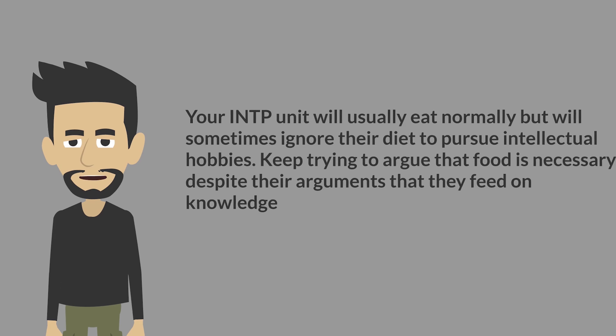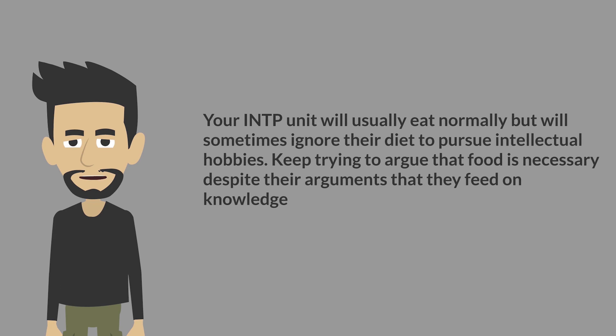Feeding. Your INTP unit will usually eat normally, but will sometimes ignore their diet to pursue intellectual hobbies. Keep trying to argue that food is necessary despite their arguments that they feed on knowledge.